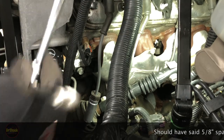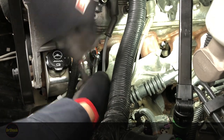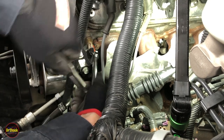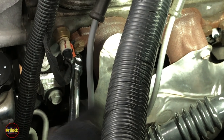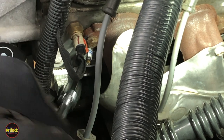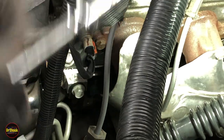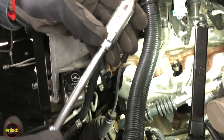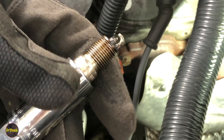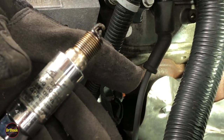We're going to use a five-eighths spark plug wrench to get these plugs out. Use a spark plug wrench because it has a little rubber grommet on top that holds the plug as you remove it. These should come off with hand tools — I don't use anything electric on spark plugs because you want to use your sensation to tell if something's going wrong. It's possible for these to get broken off in the head, and you don't want to deal with that with power tools. The first plug out has a little bit of oil around it, but not too surprising with AFM engines.